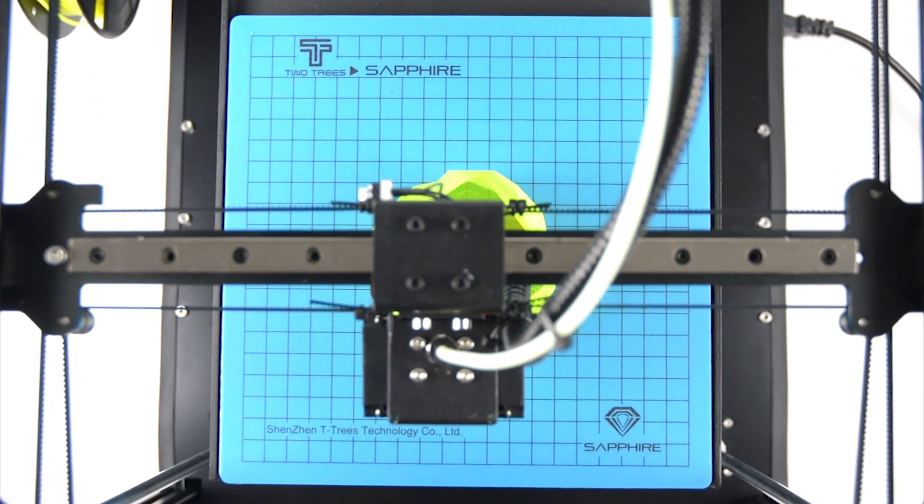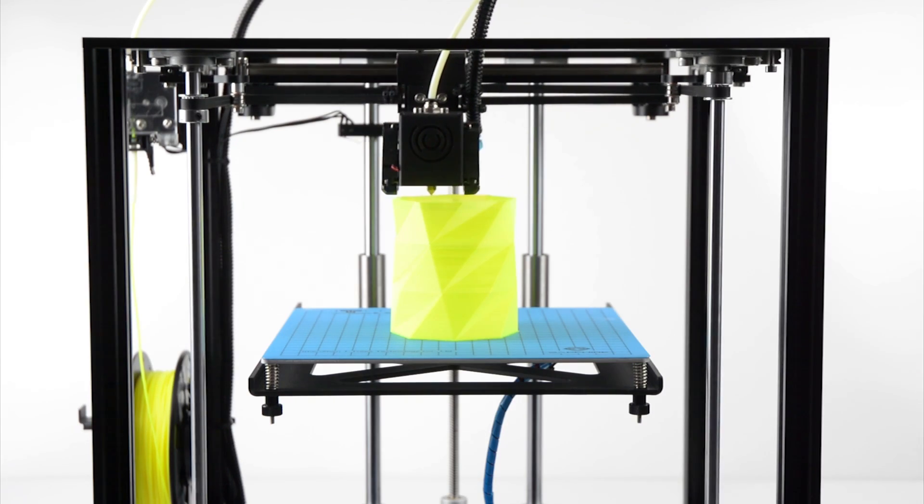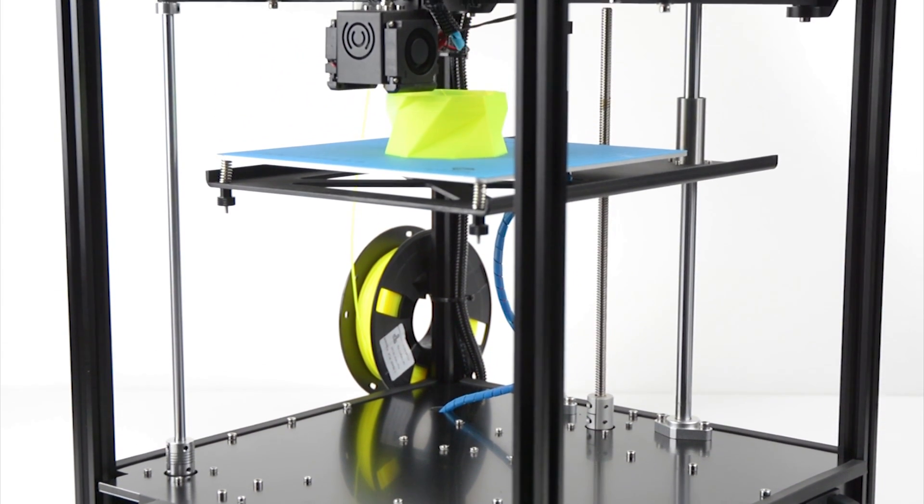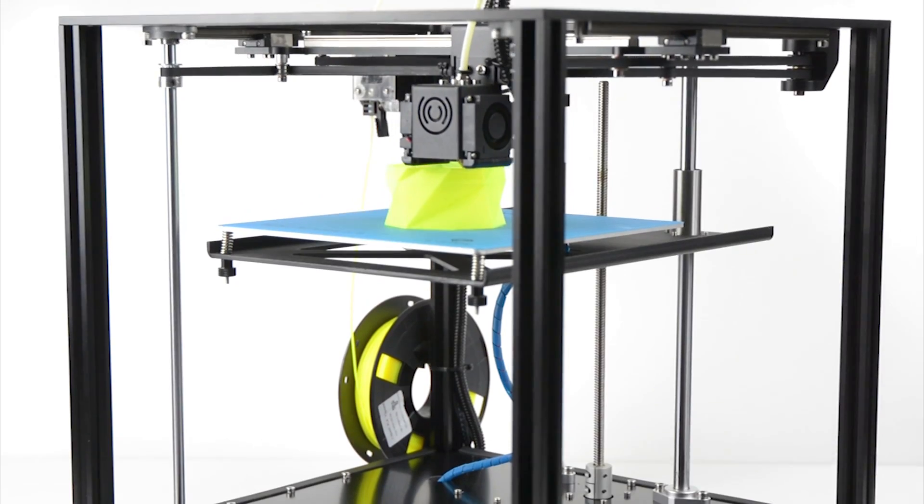The Sapphire S is a Core XY 3D printer made by Two Trees Technology. The biggest advantage of a Core XY printer is it's able to achieve higher printing speeds as there is less moving mass.